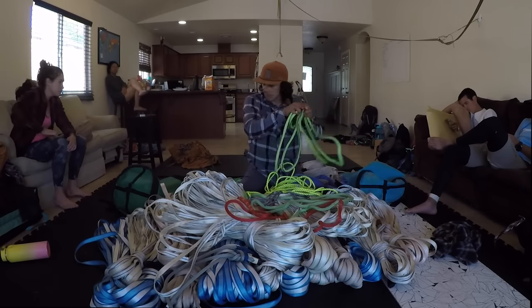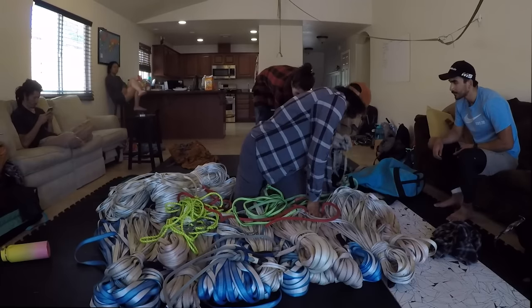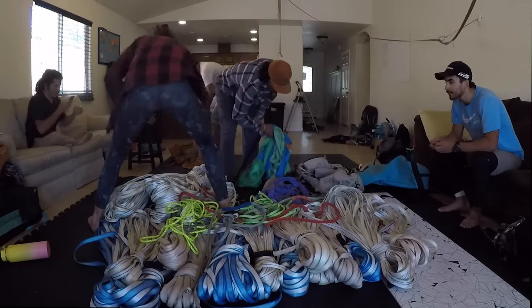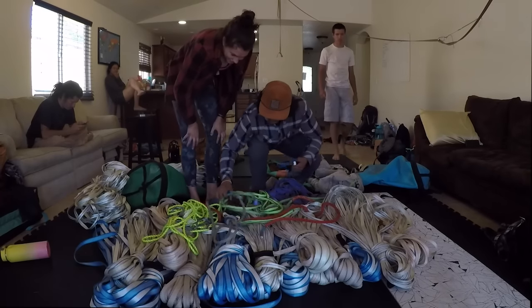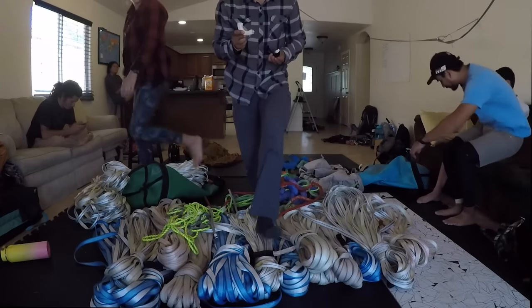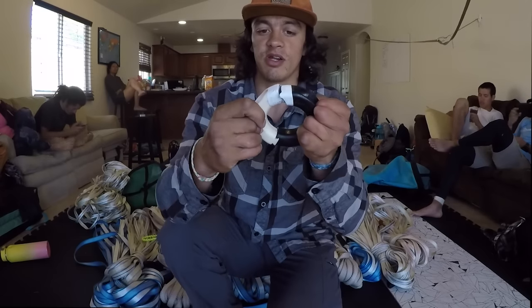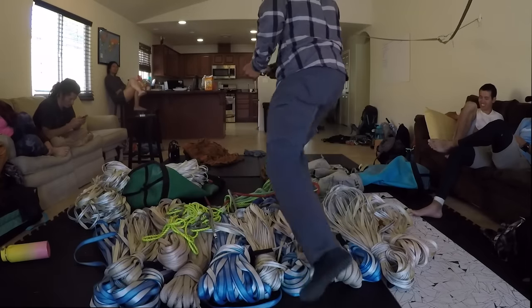I have a vortex somewhere around here — there's one half of it. The other half's gotta be around here somewhere — there it is. The vortex completely broke, as you can see. It's no longer fitting. So I got a defective vortex — just kidding.